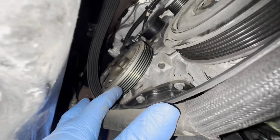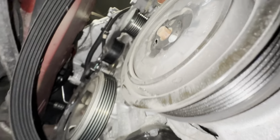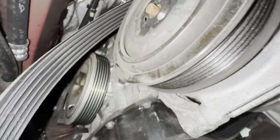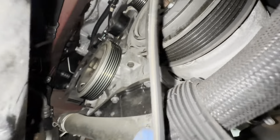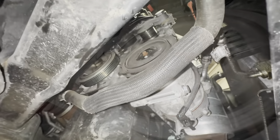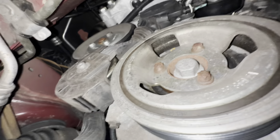So now I'll just pull that old belt around. I'm just going to demonstrate for you so you can see that moving.